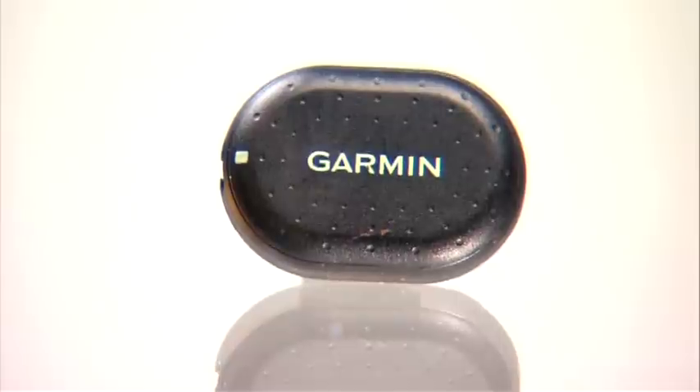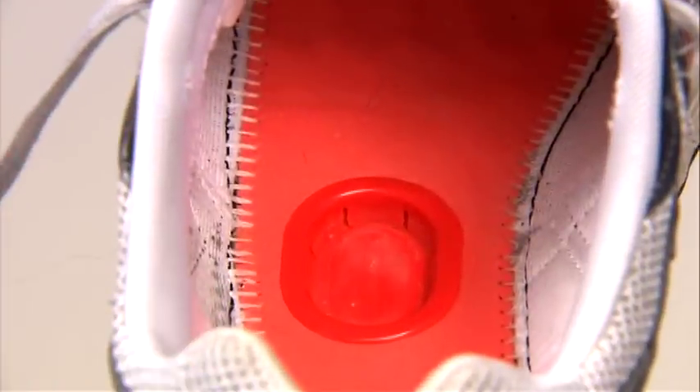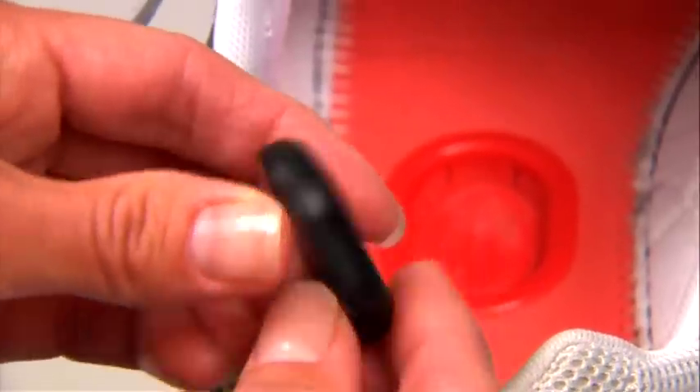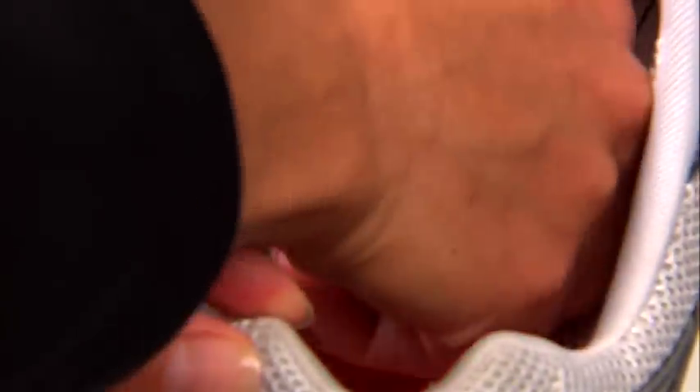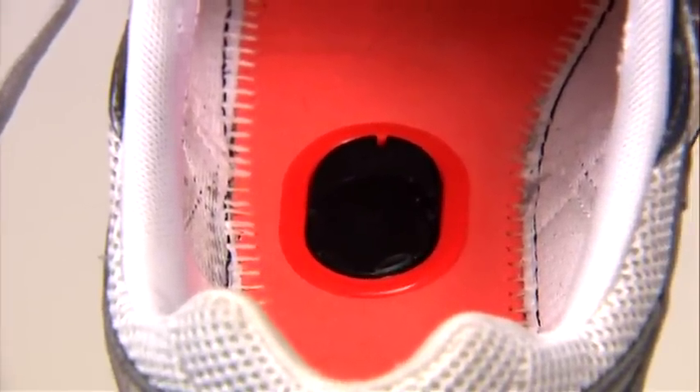Make sure the arrow on the foot pod is pointed toward the toe of your shoe. The foot pod also fits in the insole of certain running shoes. Remove the sock liner in the bottom of the shoe, place the foot pod without the lace clip in the pocket of the shoe bed. Make sure the Garmin logo is facing down and the notch is pointed toward the toe of your shoe.